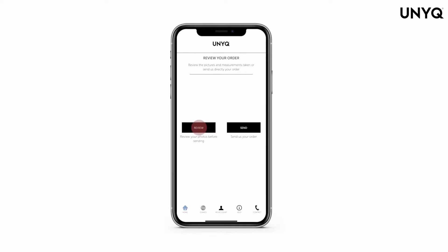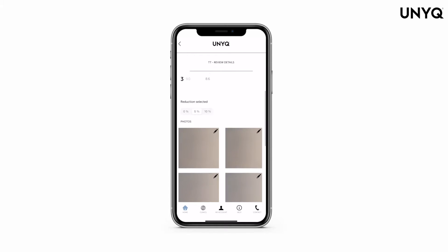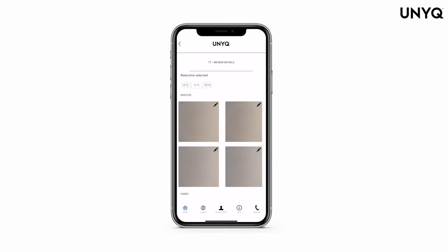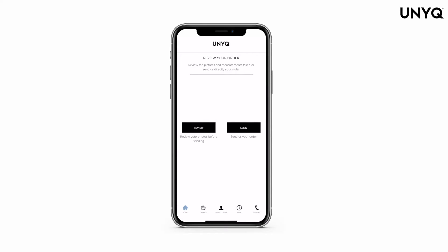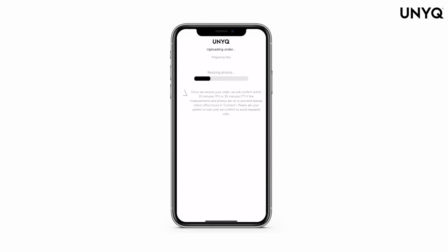You can review your order before sending it. There is a pencil in the top right-hand corner of each image so you can retake that image if necessary. Then press next. Please press send. Your order will be reviewed and accepted if all details are correct.